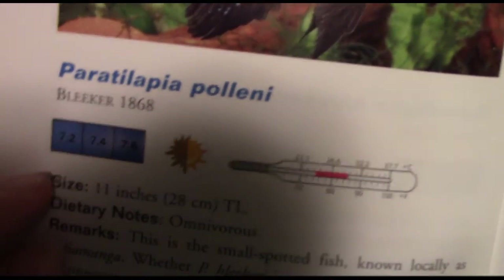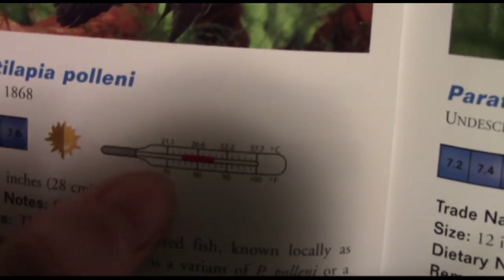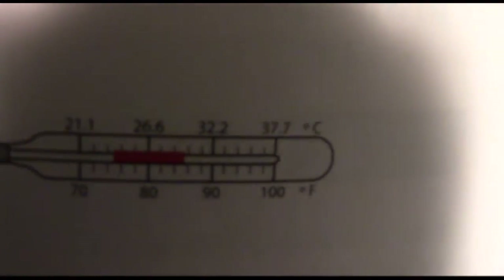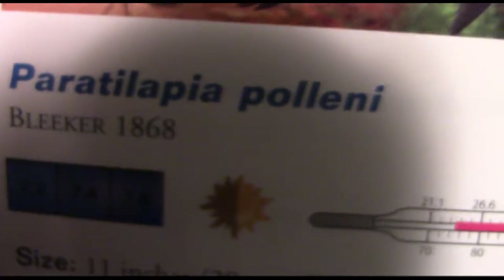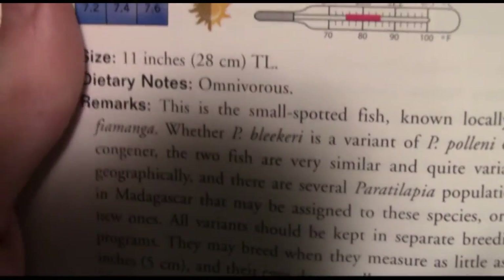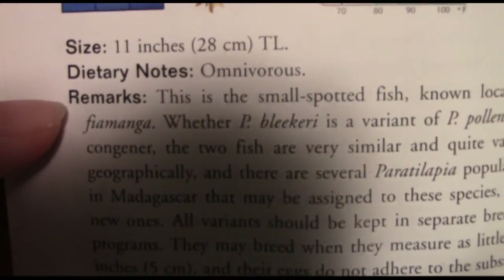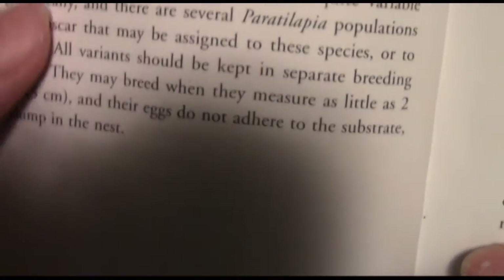Basically, this book tells you the pH range, what kind of lighting it prefers, the temperature — in both Fahrenheit and Celsius depending on which one you use. It tells you who discovered this particular species, their dietary notes, and then gives you general information.